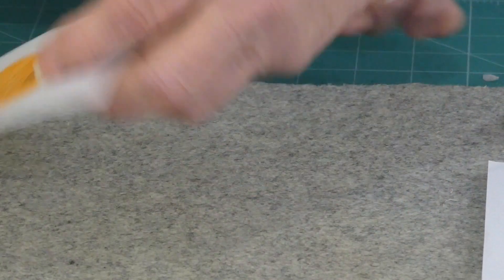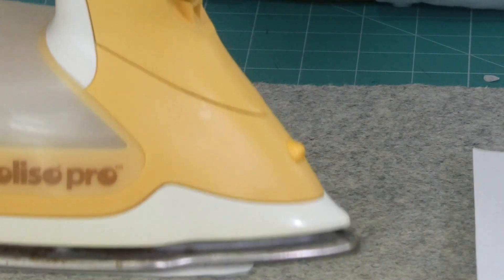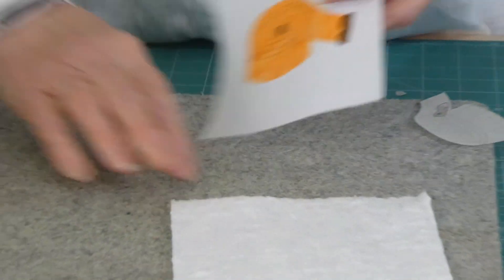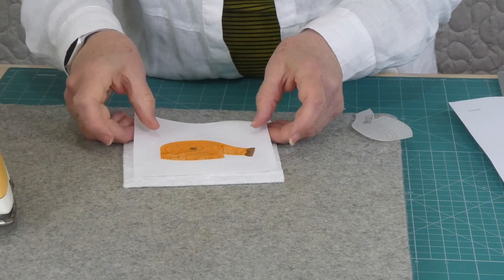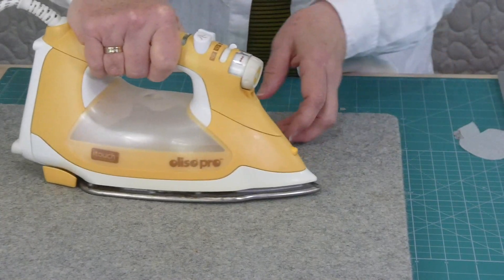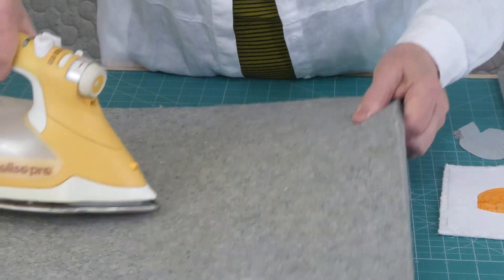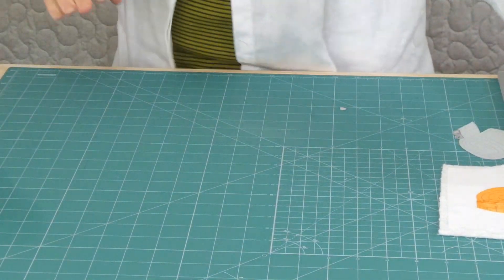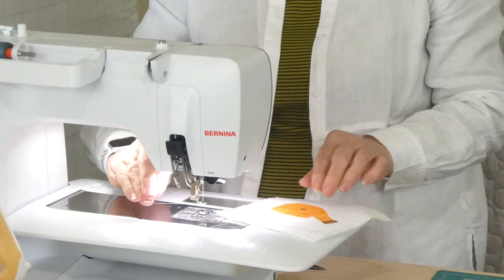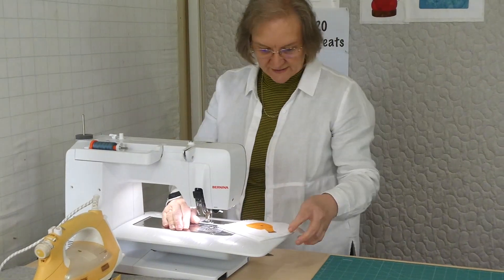I'm going to iron that in place now. Because I'm free motioning, I'm using a stabilizer to hold it nice and firm while I stitch — I'm just using the cotton batting for that. Then I'm ready to go to the machine. On the machine I've got a grey thread, my feet have dropped, I've got a little open toe free motion foot on, and I'm ready to stitch.